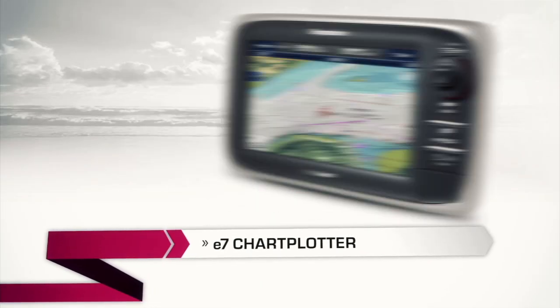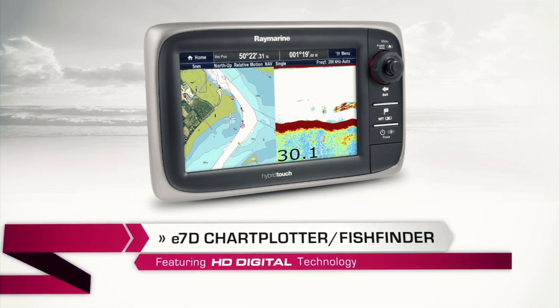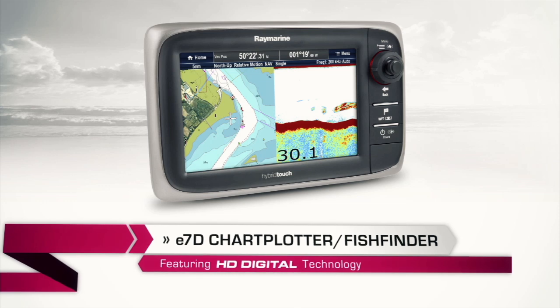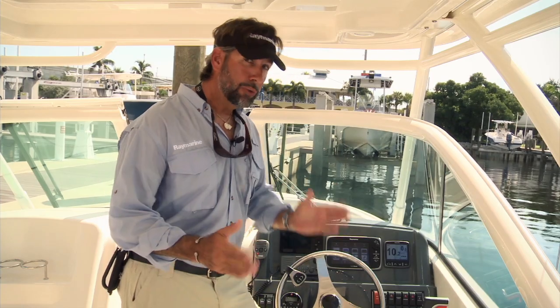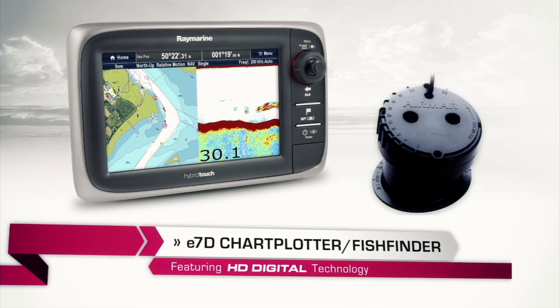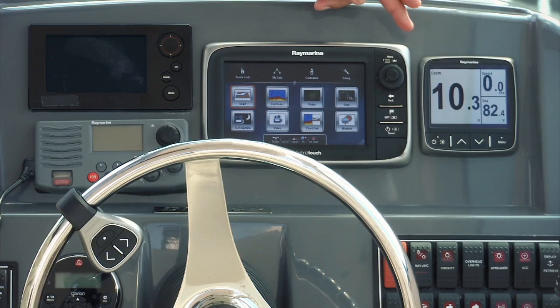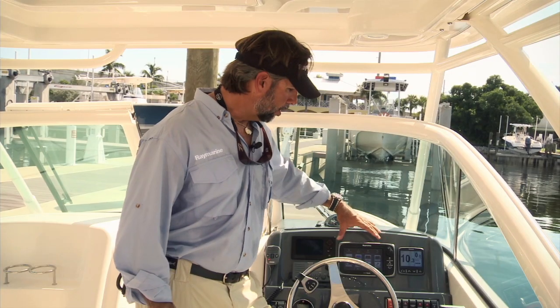There are two versions of the E7: the standard E7 and the E7D. The E7D is a combo unit that features HD sonar. When you buy the combo unit, you just need to decide whether you need a transom mount, an in-hull, or a through-hull version. Every version of the E7 has a 7-inch ultra-bright display with a GPS sensor built right into the unit — no external antenna needed.